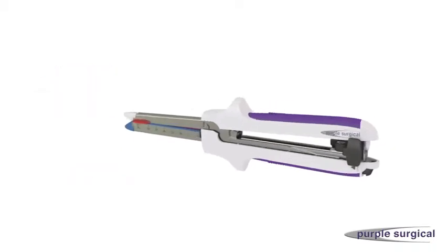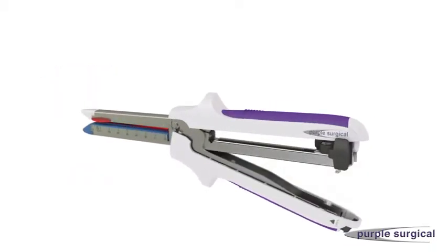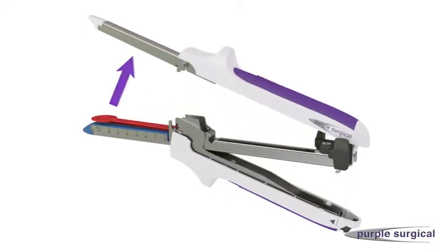Open the device by pushing the quick release button on the cartridge fork lever handle. Lift the anvil fork handle to separate the central hinge. Remove the red shipping wedge from the cartridge by lifting and pulling it out using the finger tabs.